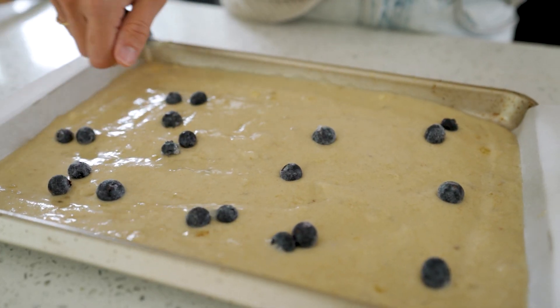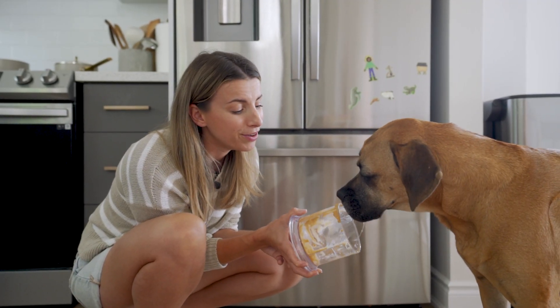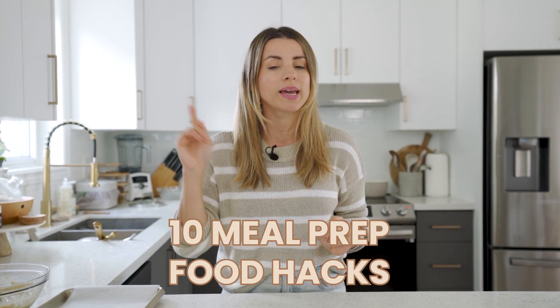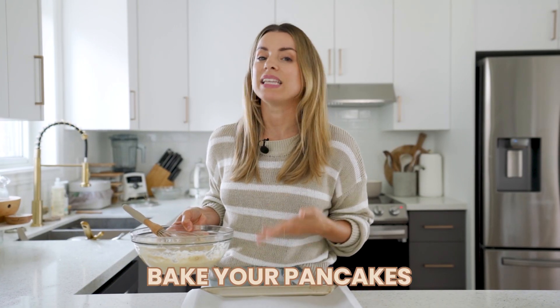Hey everyone, welcome back to my channel, I'm Nicole. Today's video I'm gonna be sharing 10 meal prep food hacks to make meal prepping your food for the week a little bit easier. If you're new here make sure you subscribe and hit that button down below — I post every single week. I also have a blog post sharing more details and links to anything I mention down below in the info box, so definitely check that out.